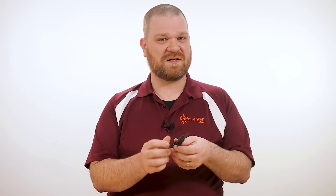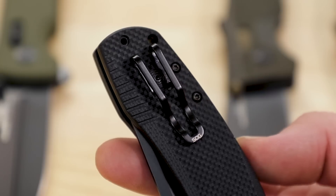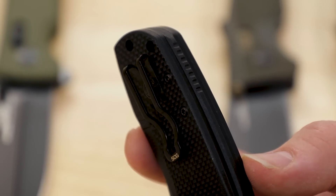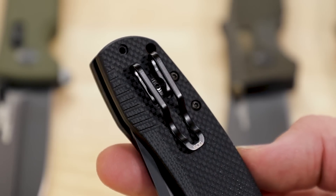Being in the tactical line rather than offering a full deep carry clip like some of their EDC models, they've mounted the clip a little bit higher on the handle. Because of that, the knife is going to be a little bit easier to access from the pocket, especially for operators who may be wearing duty gloves.